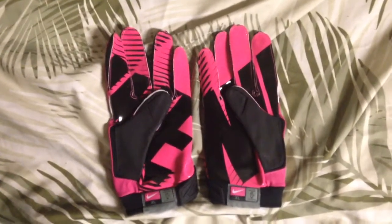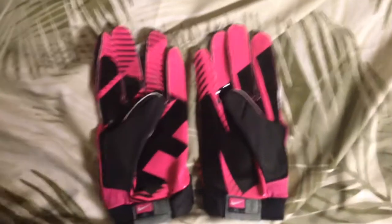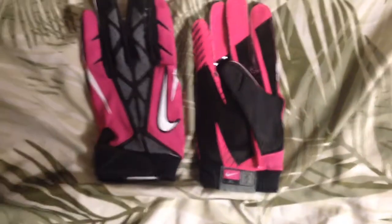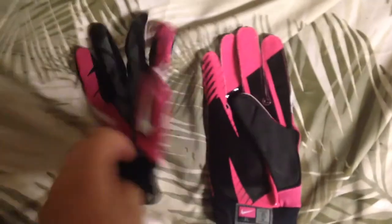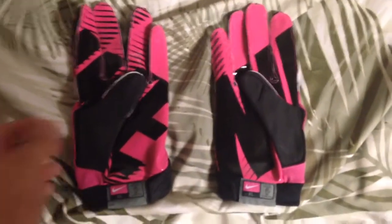Then I got the Breast Cancer Awareness Vapor Jets. I wore these once for a game because we had two bye weeks during Breast Cancer Awareness month. They worked great, they are still clean, still have great grip. I like them a lot.